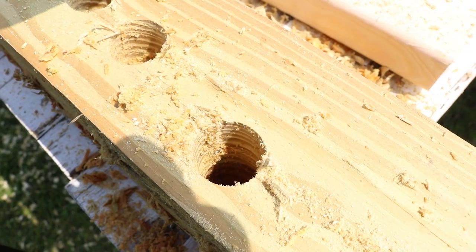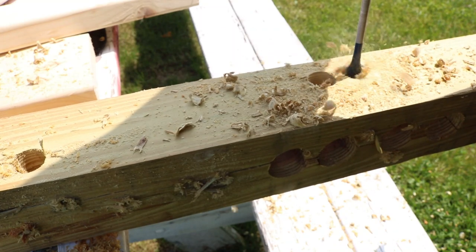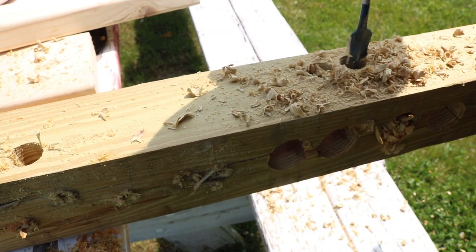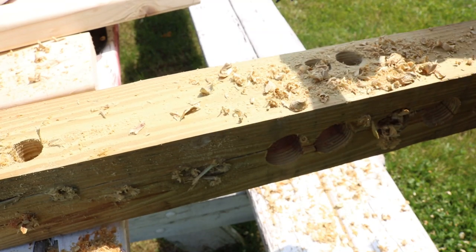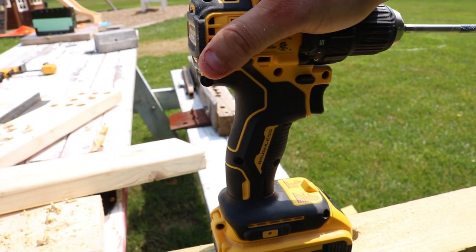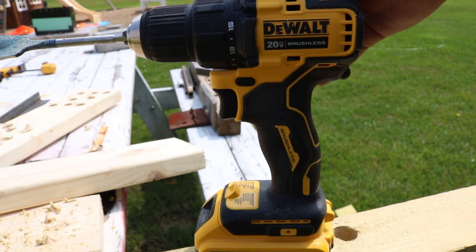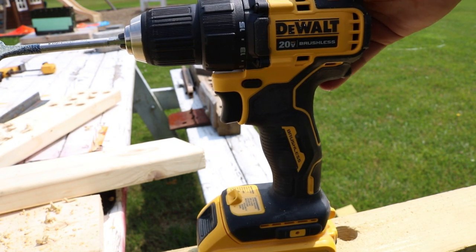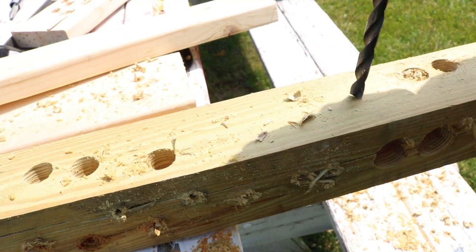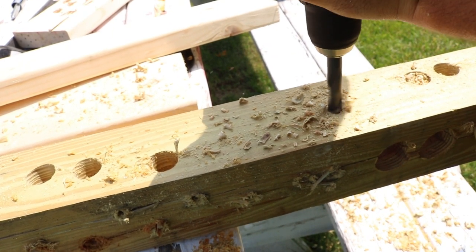Because we beat the crap out of this treated 4x4 for a very long time, you can actually see there are nails that we went through with that paddle bit — pretty impressive. Now let me say this: it is a very hot and humid day and we've been going with the paddle bits. Up on top by the motor in the vent area it does get a little bit warm, but it cools down pretty quickly. All in all, you would not typically use a drill with paddle bits this continuously through a treated 4x4.